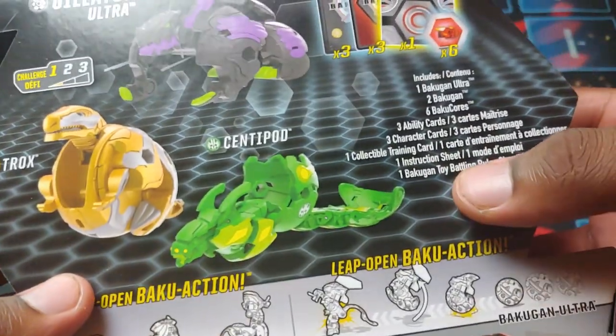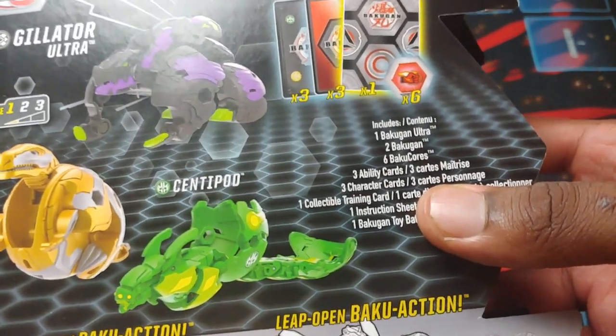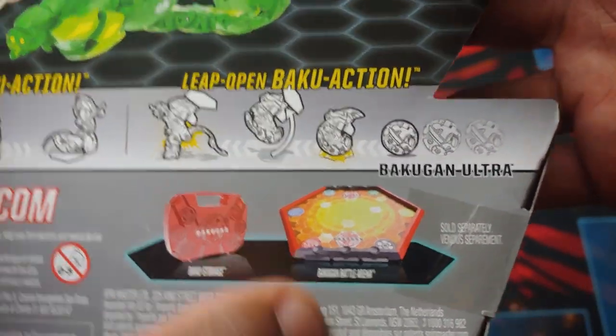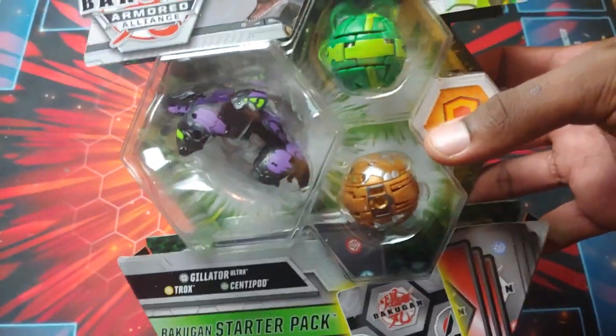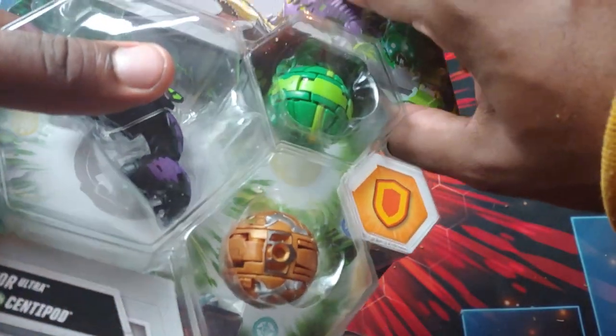Anyways, here's the back of the pack: Ultra, two Bakugan, six cores, ability cards, all that good stuff. And then showing all the Bakugan, and of course the Baku storage case and the arena. You already know — it's really, really sick. All these Bakugan look so awesome.